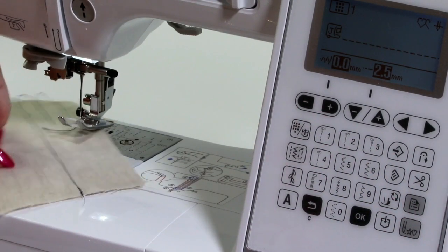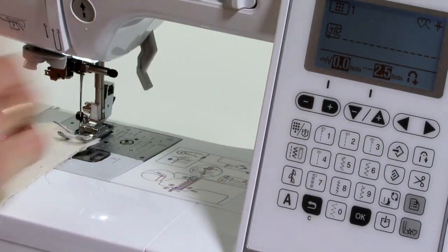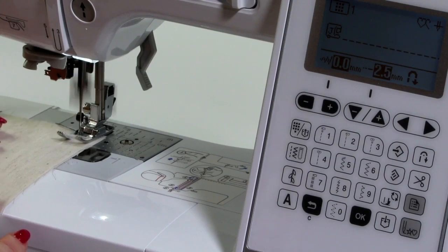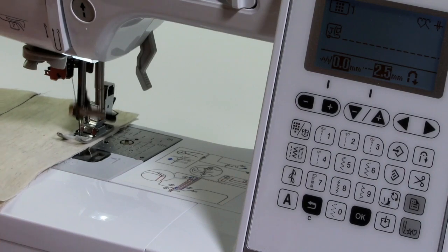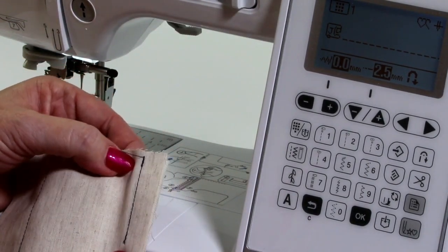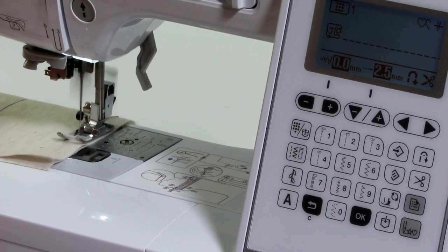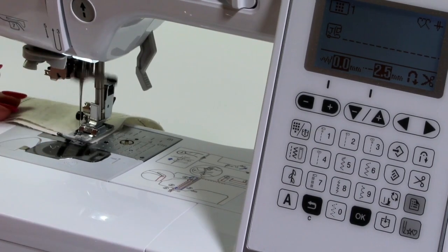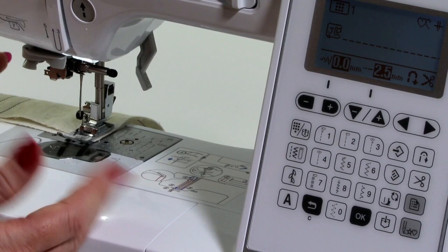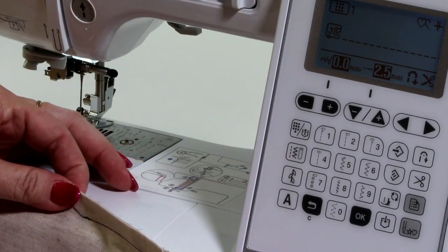We're going to start with our left-hand needle position. Because we've got reverse selected, it's going to automatically do my reverse in the beginning. When getting to the end of the seam, press the reverse button once — it beeps, does three stitches backwards, three stitches forwards, then stops. Then press scissors. So it automatically does this for me. Going in to do my reverse to start off — come down to the end, press reverse. It's going to cut the thread this time. Voilà, all done — I don't have to worry about touching any of these buttons because I've got this selected. You can do that on any stitch.